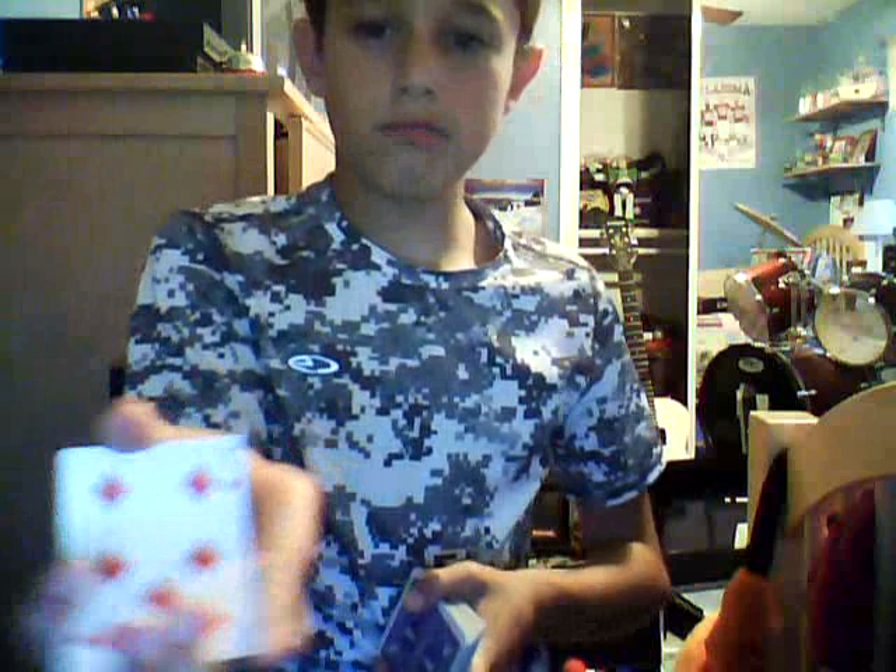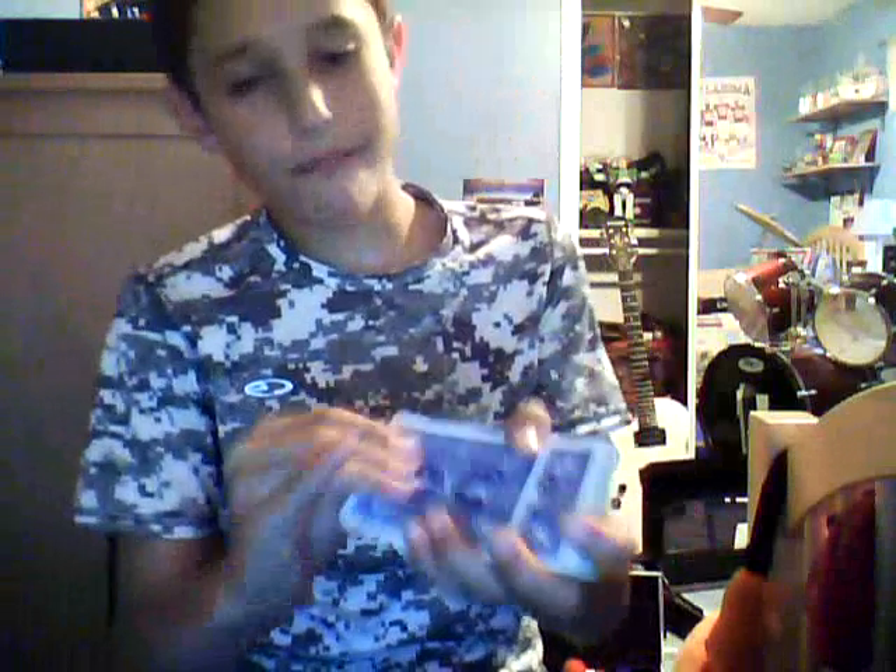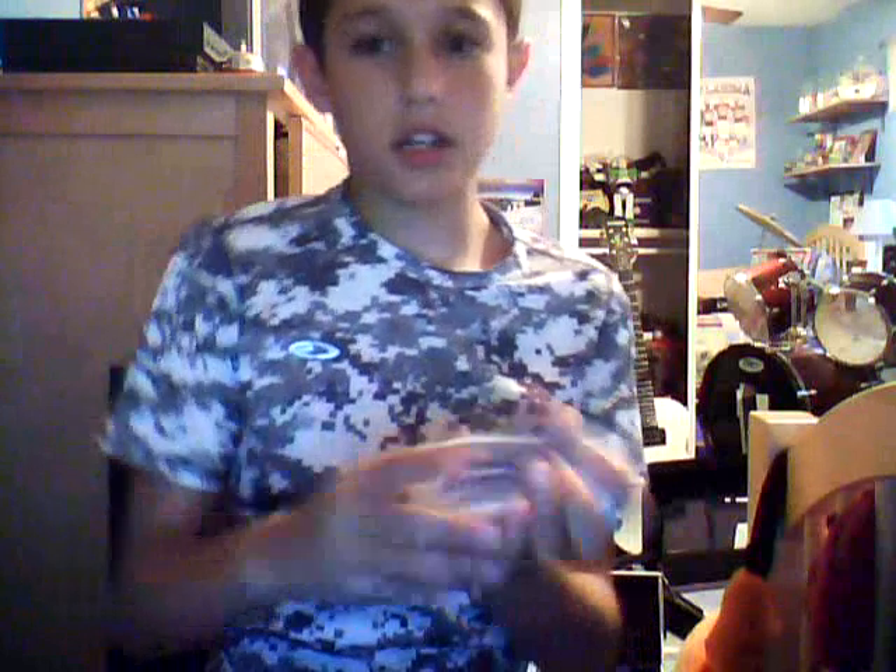It looks like I'm only taking the first card. So you take the first and second card together, show them that card, then you put it back. Then you take just the first card and put that somewhere random in the deck. Then you snap your fingers and it's back at the top. That is how you do the first version.